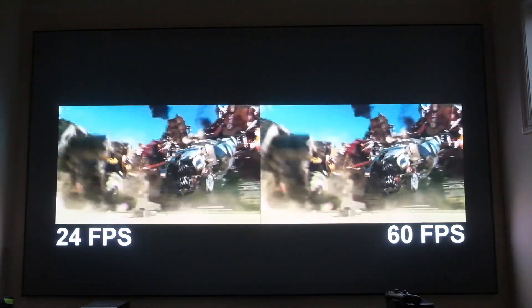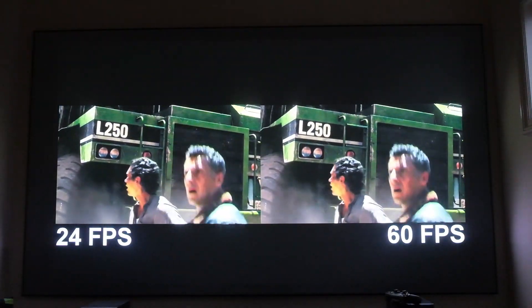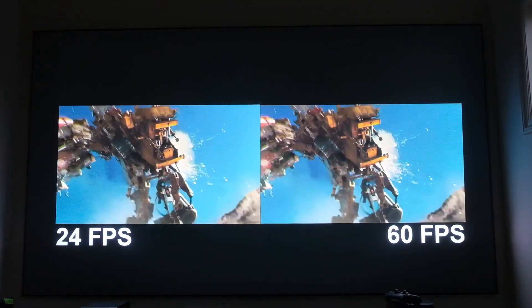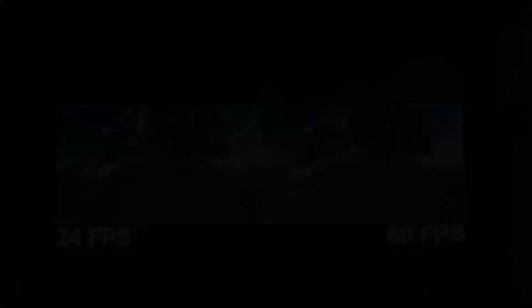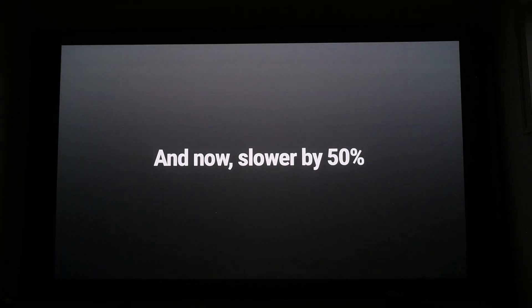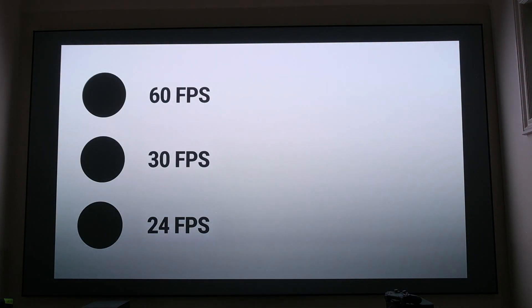Checking out the dot test after the 1.6.1 update, there are no noticeable differences. The white level looks the same, the black level looks the same, and the frames per second don't appear to be affected by the update.